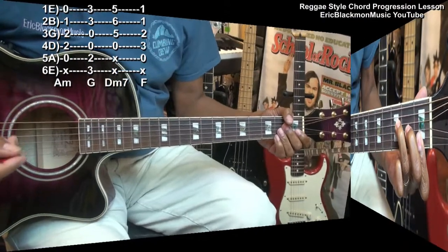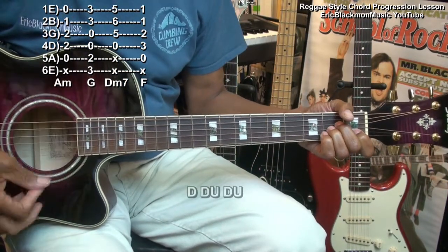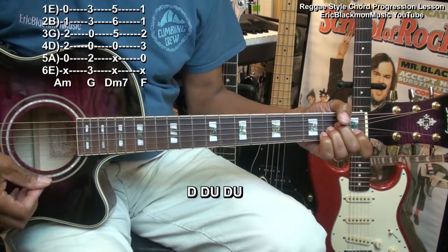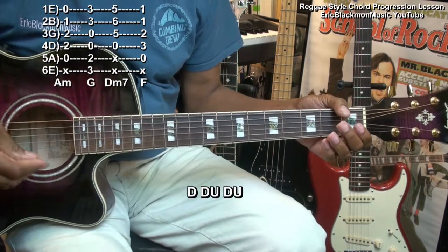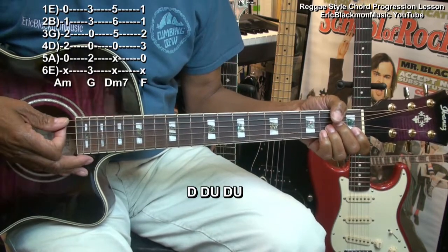Here's how we're going to do our strumming. We're going to go down, down, up, down, up. We might do a little muting in between, so it's like that.